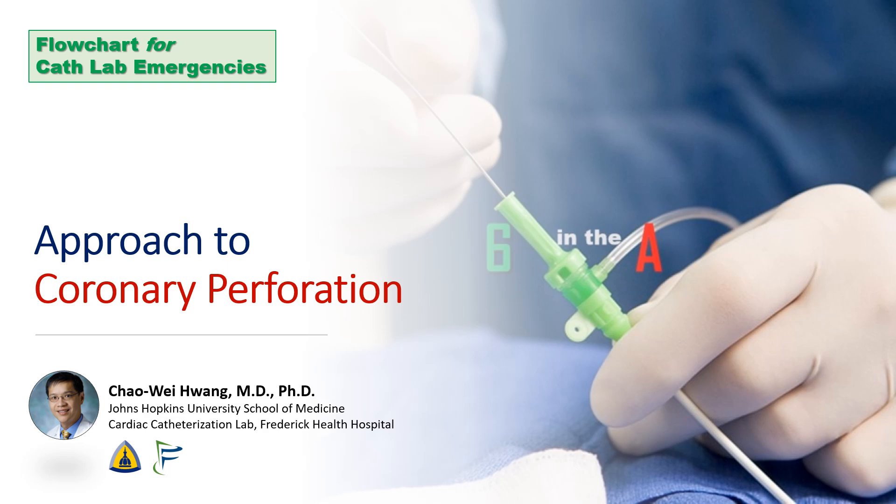Hi, this is Chao-Wei Hwang from the Johns Hopkins University School of Medicine and Frederick Health Hospital. In our flowchart series, we briefly go over systematic approaches for cath lab emergencies. Today, we discuss an algorithm for coronary perforation taken from our pericardiocentesis video. I have included a link to the full video in the section below.